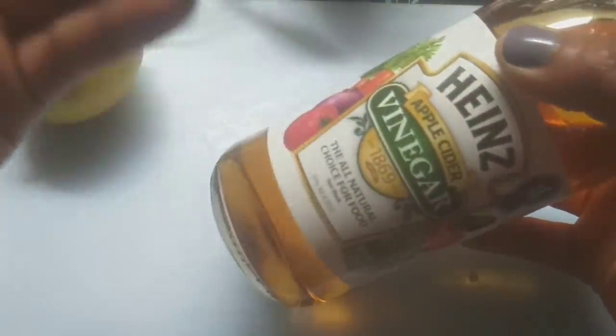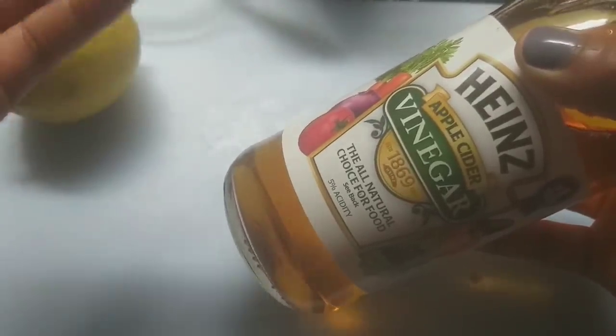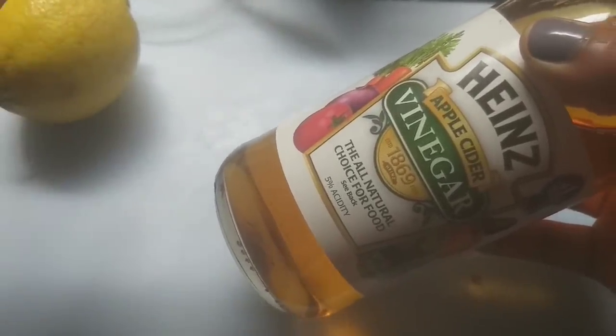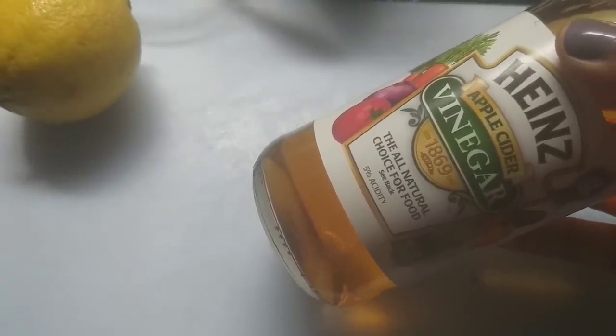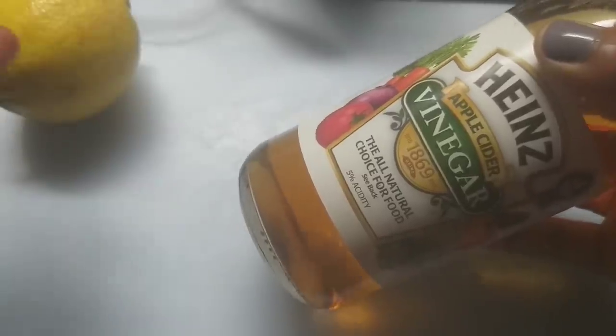Another ingredient we'll be using is apple cider vinegar. Apple cider vinegar helps lighten the skin as well — it lightens hyperpigmentation or any dark scar you want to get rid of. That is the work of the apple cider vinegar.